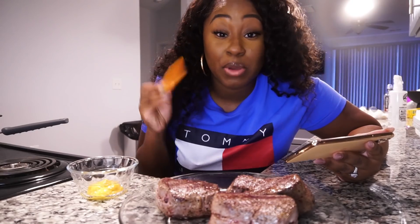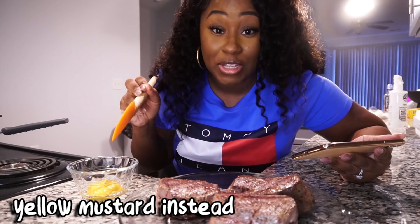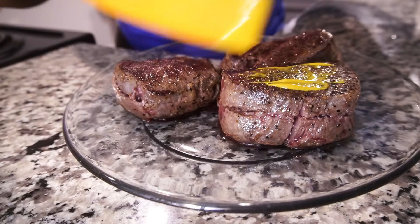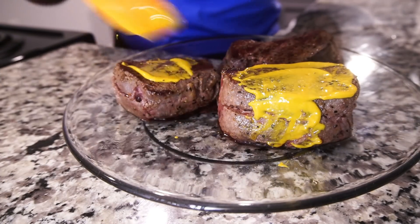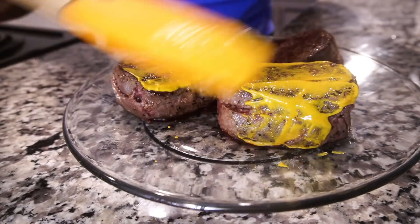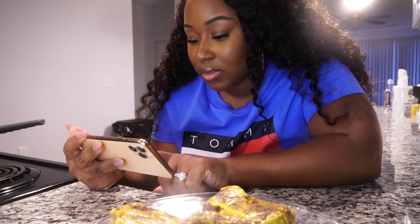Now I'm supposed to take some Dijon mustard, put the mustard on the beef — let's go. I don't have the little brush thing like Chef Ramsay, but we gonna make it work like we always do. Into a blender: add a chopped clove of garlic, season with salt and pepper.